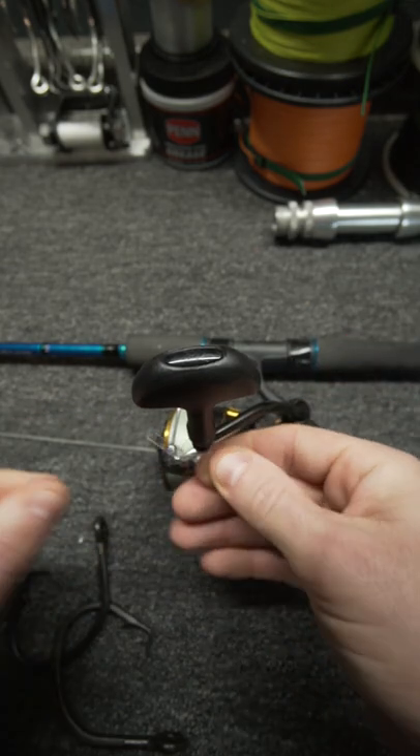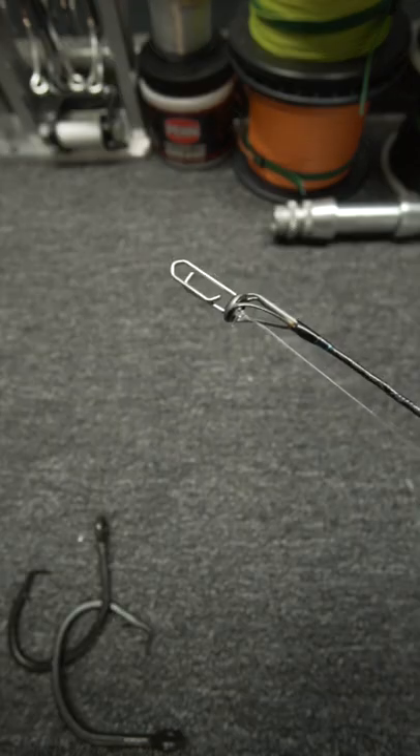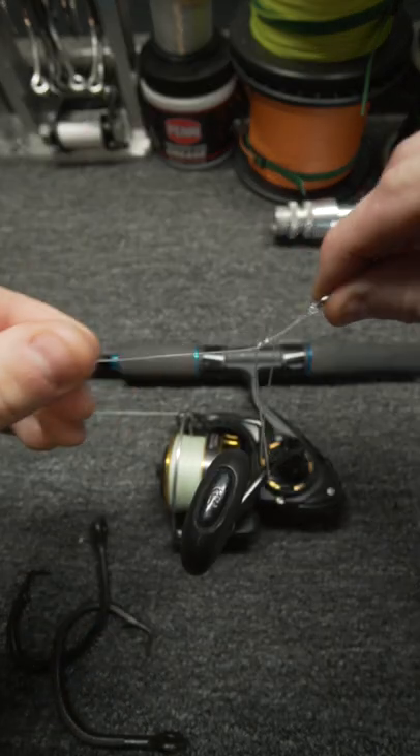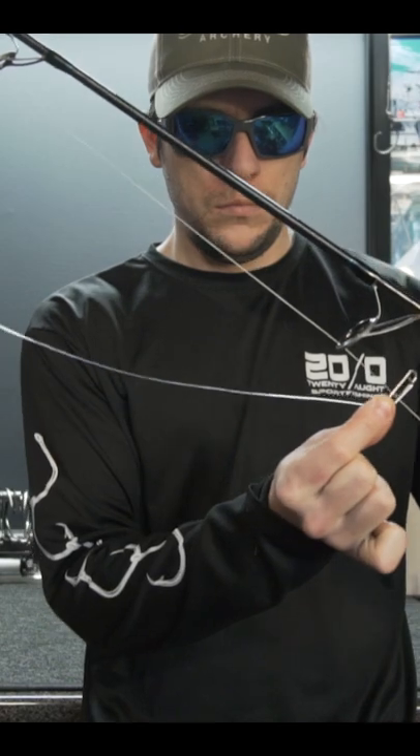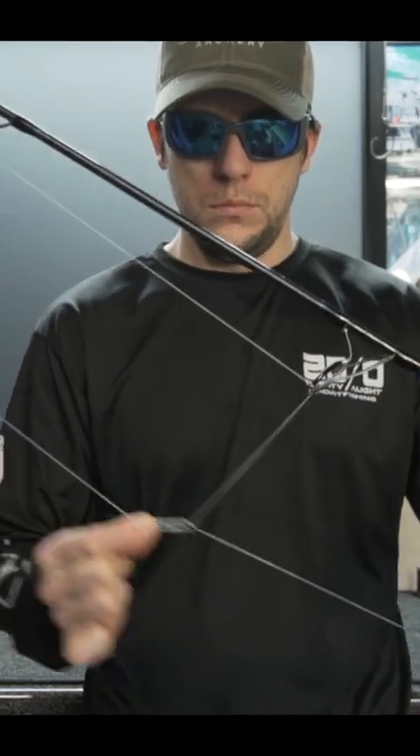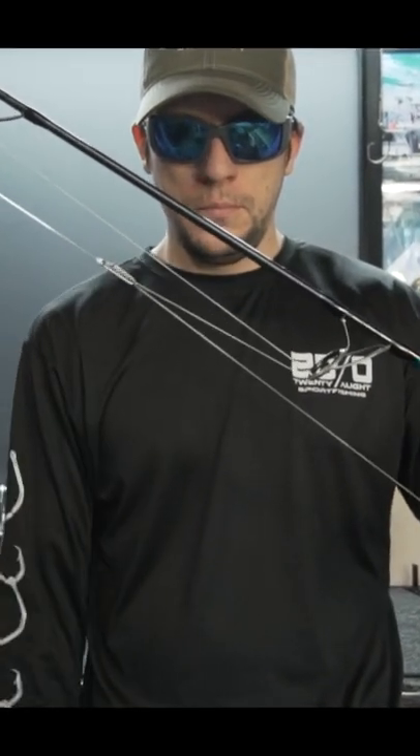What if I just clip it to the reel? What? Okay, that's enough. Solution time. You're welcome.